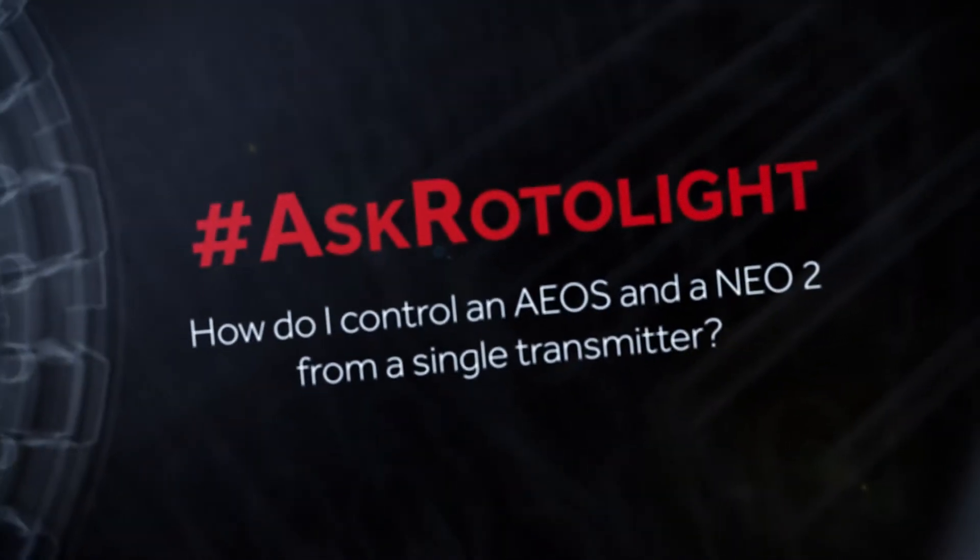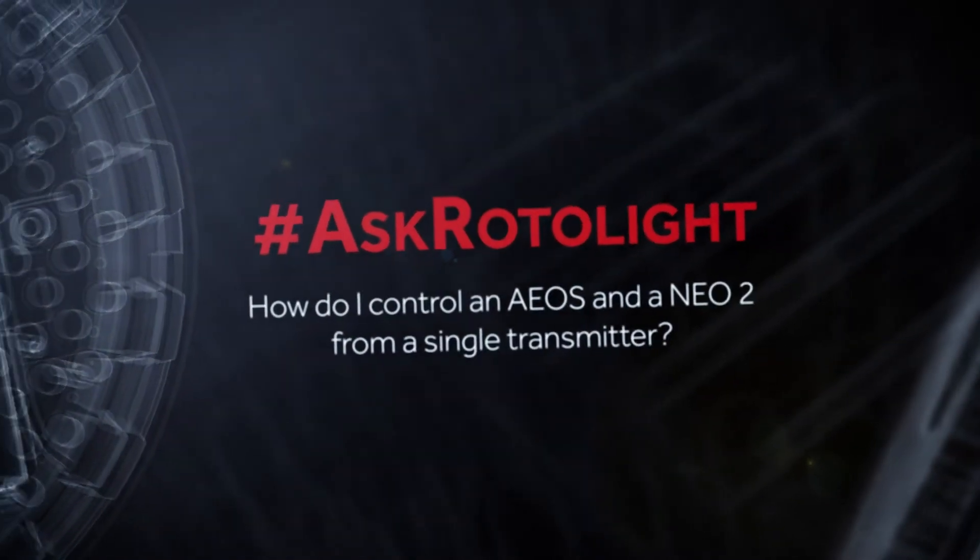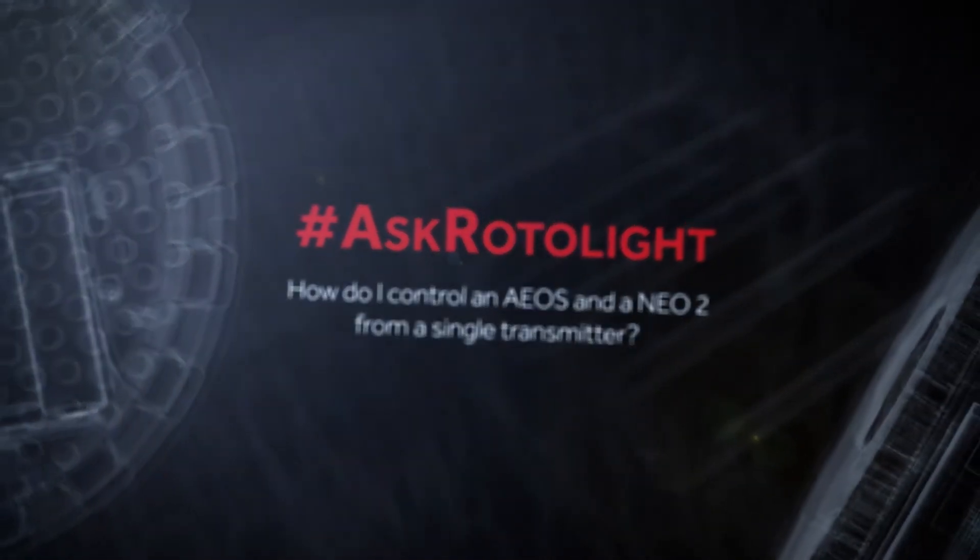Hey guys, in this film we're going to show you how you can control an EOS and a Rotolite Neo from a single transmitter at the same time. One of the questions we've been asked a lot is: if I own an EOS and I add a Neo 2, how can I control both lights from a single transmitter?